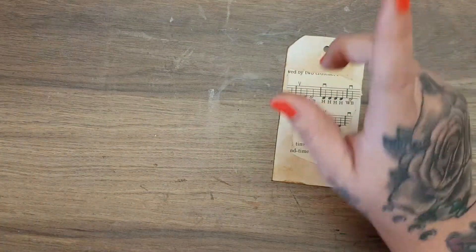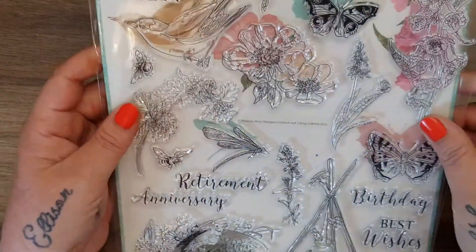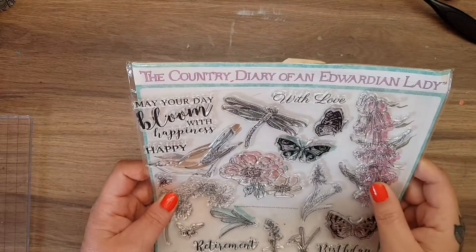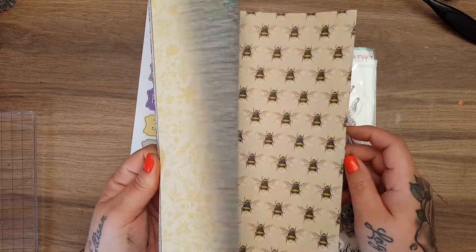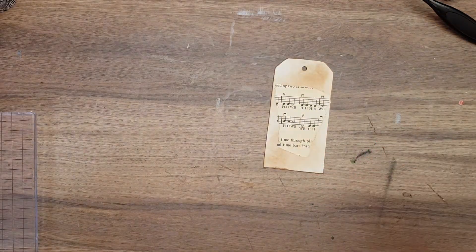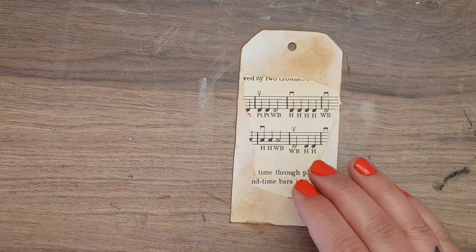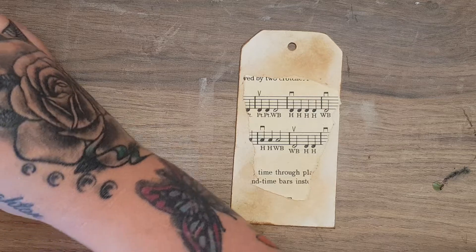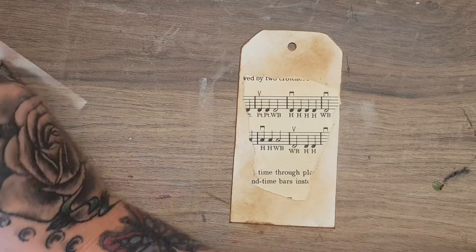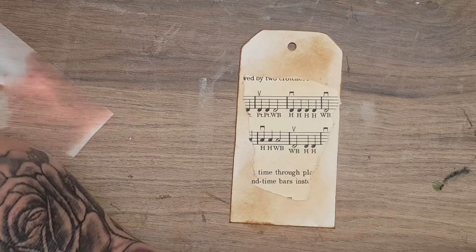Yesterday I watched Ruth from Coastal Craft and she went and bought the magazine — I think it was Simply Cards and Papercraft — and you got this beautiful stamp set. It's the Country Diary of an Edwardian Lady, and you've got gorgeous papers and things with it as well, plus the magazine. When I saw it on her channel I thought yeah, that's beautiful and it matches what I've been making, so I went and picked it up last night. I'm going to take one of the stamps — the beautiful foxglove one.